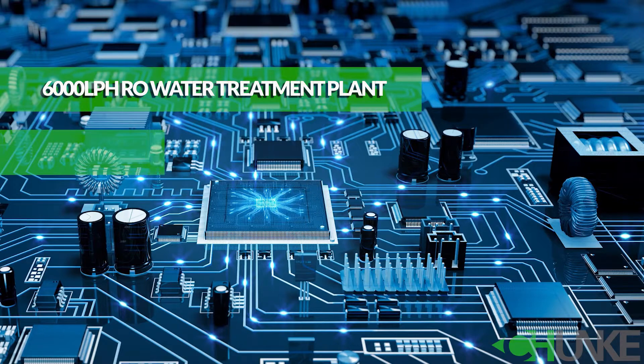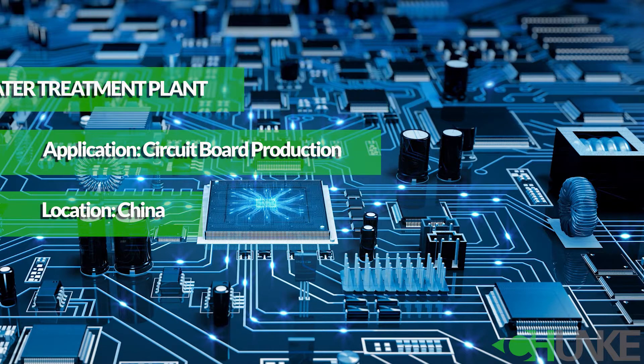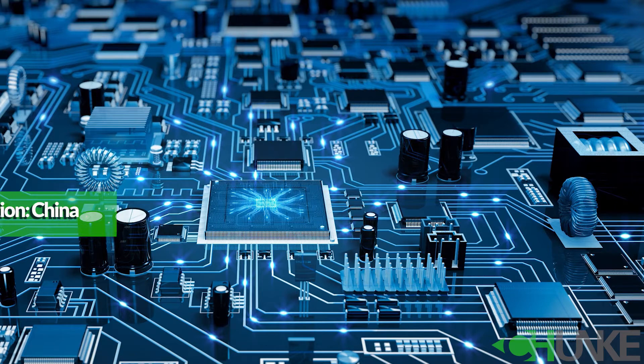Welcome to Guangzhou Chanka Environmental Technology Company. Today we will introduce to you a 6000 liter per hour water purification system. Our customer is producing circuit boards for the electric industry. The raw water source is tap water and TDS is about 300 ppm. Now let's see the system.